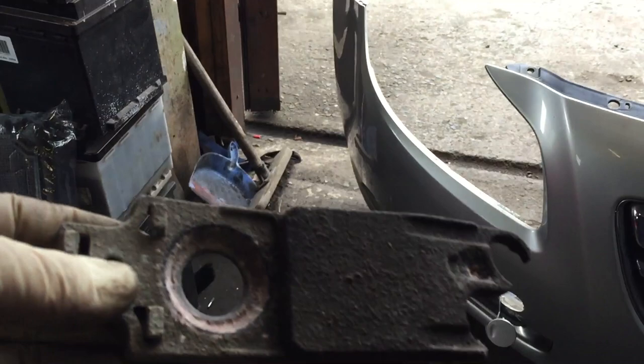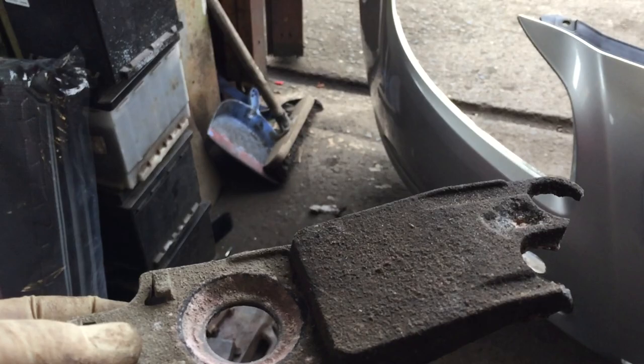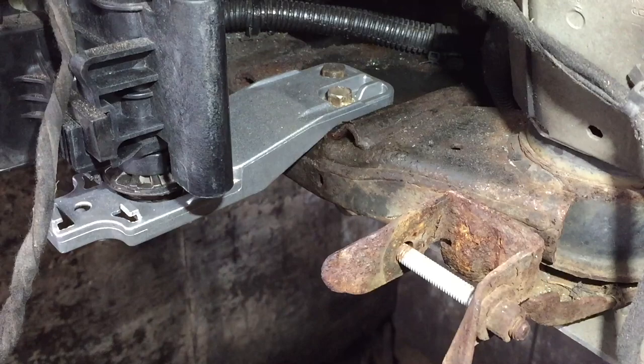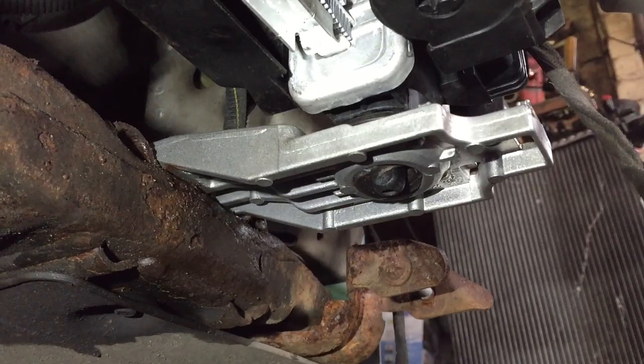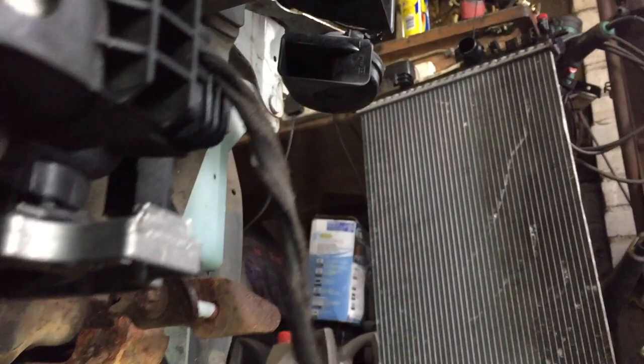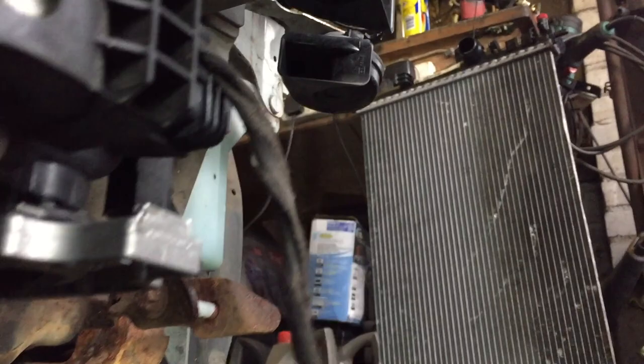The radiator and everything else sits on these brackets — and you can see that's rotted out because it's aluminium, and it just rots away. I'll show you where with the torch. So they sit right there. We're going to get some from Vauxhall; I think they're about £3 each side — must be a common issue.